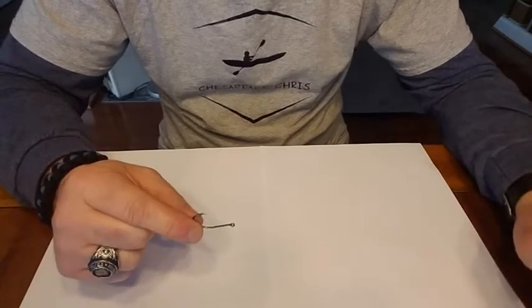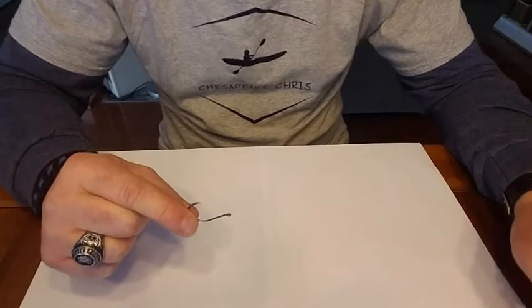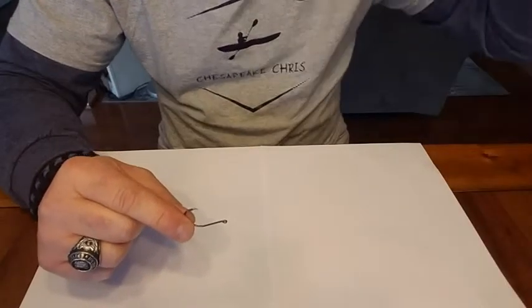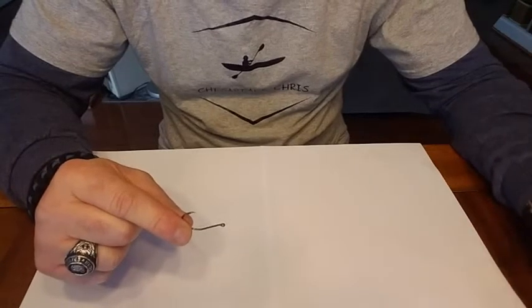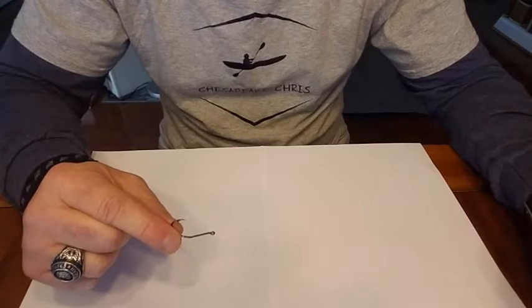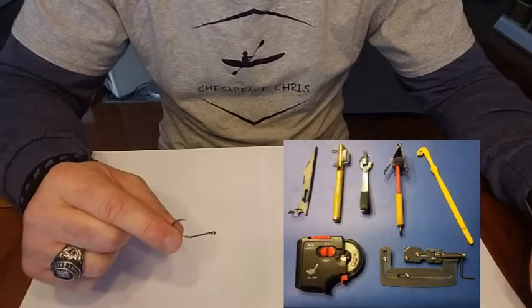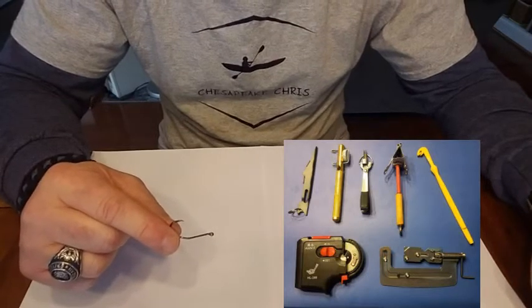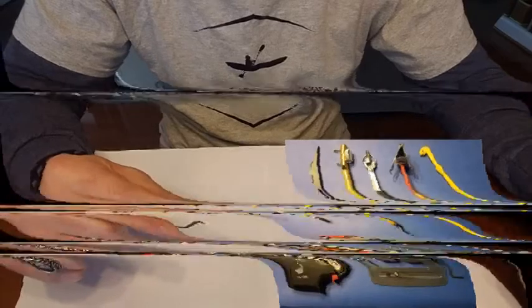So I went on YouTube looking for how to tie snell knots. You can tie them by hand, but when the hooks are really small and for people like me who are a little older whose dexterity isn't quite as good and my eyes are going bad, I was looking for a tool to help me tie snell knots onto smaller hooks. I found a lot of tools and that's what we're gonna cover today — tools used to snell fish hooks.